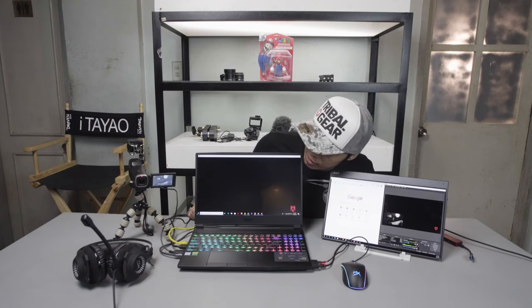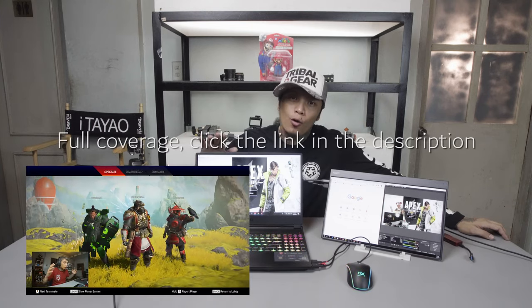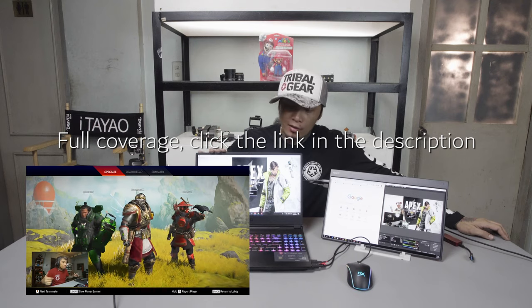That's Apex Legends, my friends — that's the setup. I have footage of what I can do with this. I'm going to use this for streaming. Experience-wise, I'm going to stream with it.